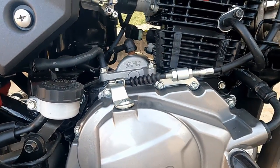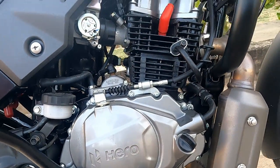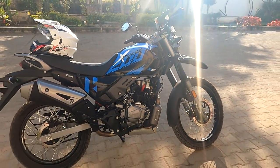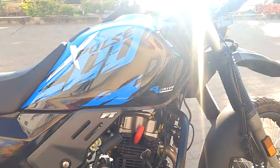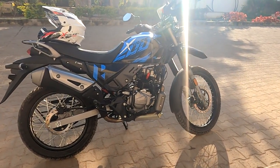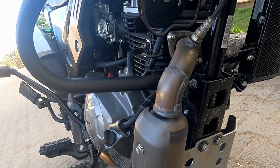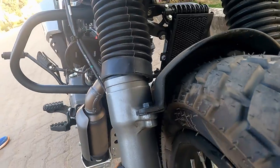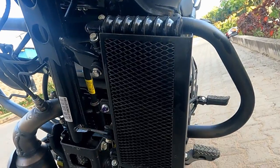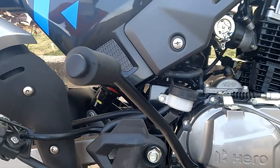Let's start with this vehicle's engine. Engine type: oil-cooled, four-stroke, four-valve, single cylinder OHC, with a displacement of 199.6 cc. This vehicle's max power is 19.1 PS at 8500 rpm, and max torque is 17.35 Nm at 6500 rpm. This vehicle comes with self-start and kick-start.